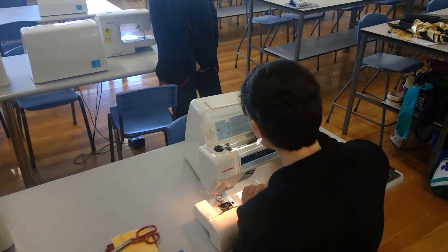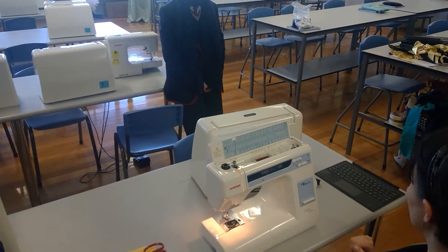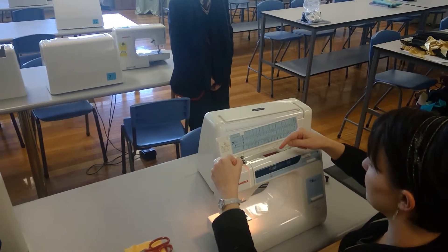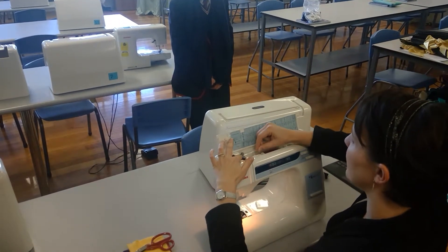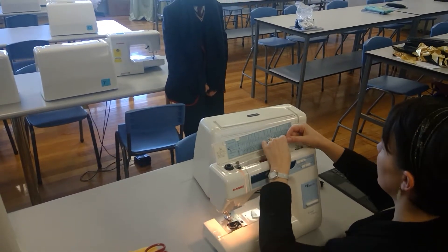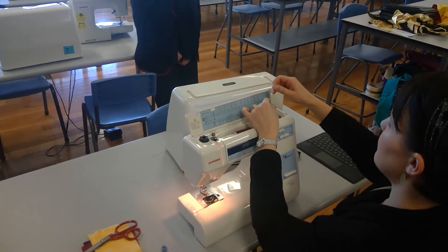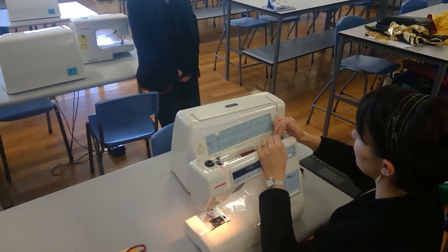Winding a bobbin is fun. I'm going to put my thread on there - this little cap needs to go on the end so the thread doesn't keep falling off. When winding the bobbin, I'm going to go the opposite way to how I'd normally thread the machine. I'll go around the black one first and then around the silver one. I'm not wrapping it around - I'm just letting it catch onto them. Then I put it through my bobbin from the inside to the outside, and push it onto this little spike.